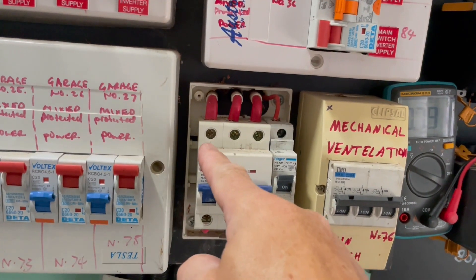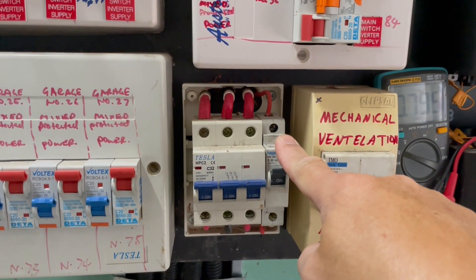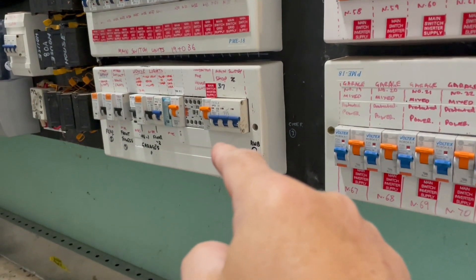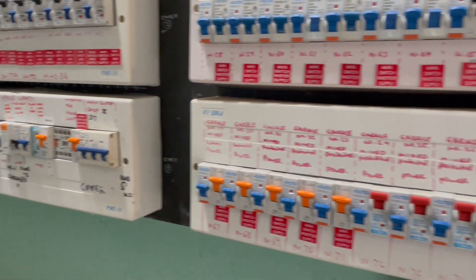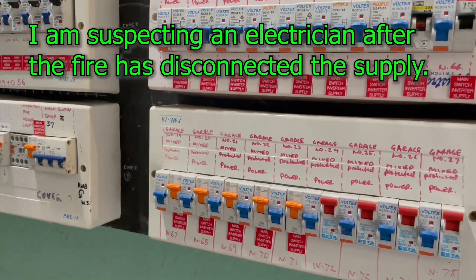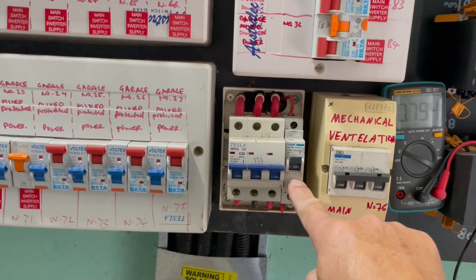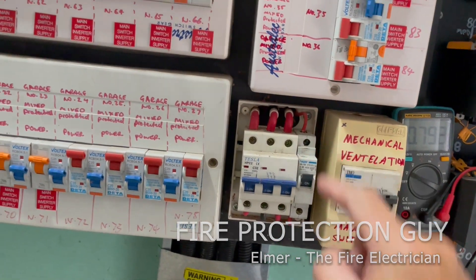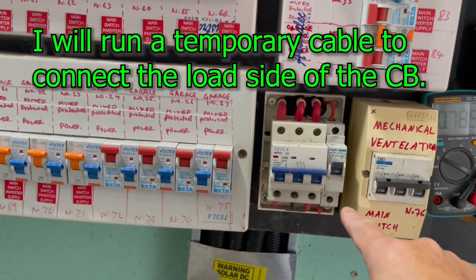At present there is power in the three-phase for that particular circuit, but there is no power from that circuit breaker. That means the cable from here that goes somewhere is disconnected — either disconnected or burnt, I don't know, because there was a fire here in this switch room before. I checked and verified and there's no problem with the circuit breaker itself, so I'm just not getting power from it.